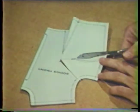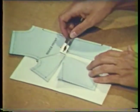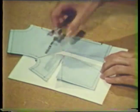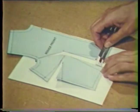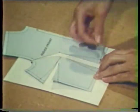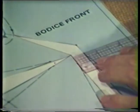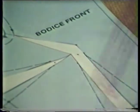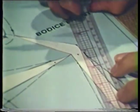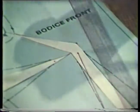Slash the center of the bust fitting dart to but not through the bust point. Spread the dart so that the distance measured at the bust point equals one half of the amount of increase needed in the front. Spread the same amount at the waist — this spread also increases the size of the bust fitting dart. Notice that at all times the pattern remains flat. When this alteration is made on a pattern, it is a good idea to test the pattern in some inexpensive material as it may require some further adjustments.